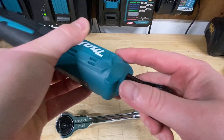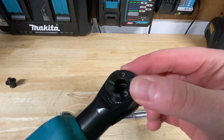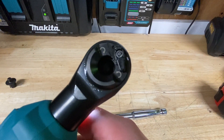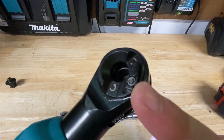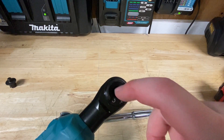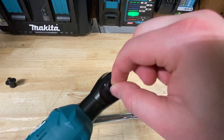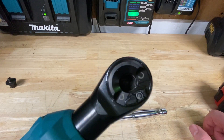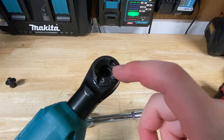The reverse switch: you take this little pin and move it to the other side, and now it's reversed. I do like how it shows you which direction it's turned to — that's really nice. But I'm concerned about this open design getting clogged with dust or dirt. On the Milwaukee, it's just a big toggle switch — you just turn it and you're good. I'm not sure how long this little switch will hold up in a professional environment getting dirty every day. That's my main concern with this tool.